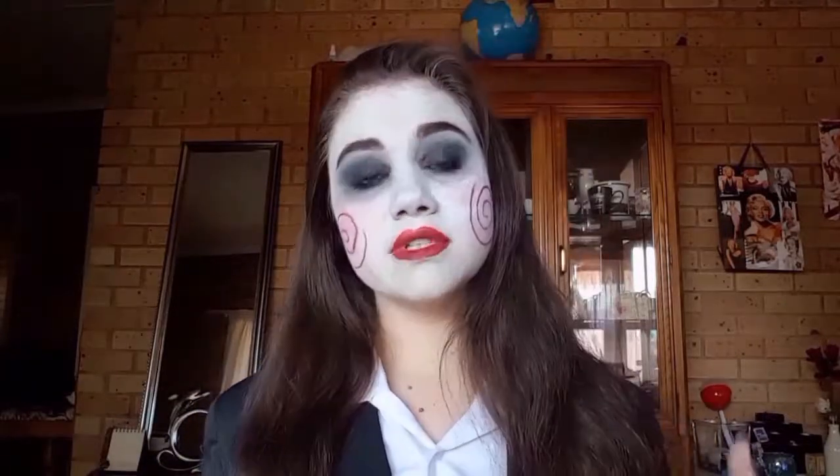Hello everyone, thank you so much for watching. Today I have this Jigsaw inspired Halloween makeup look ready for you guys. If I was going to wear this look out today, I would definitely have gone the extra mile and applied the white face paint all the way down on my neck so that you can see the skin difference here. But if you wanted to know how I got this look, please keep watching.